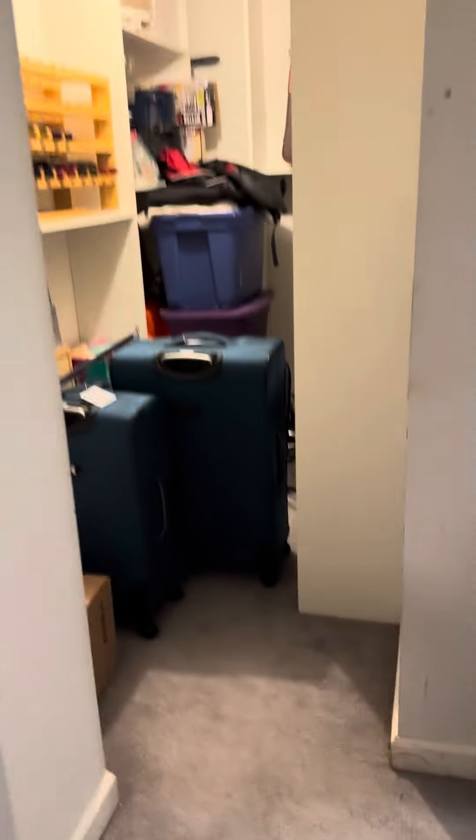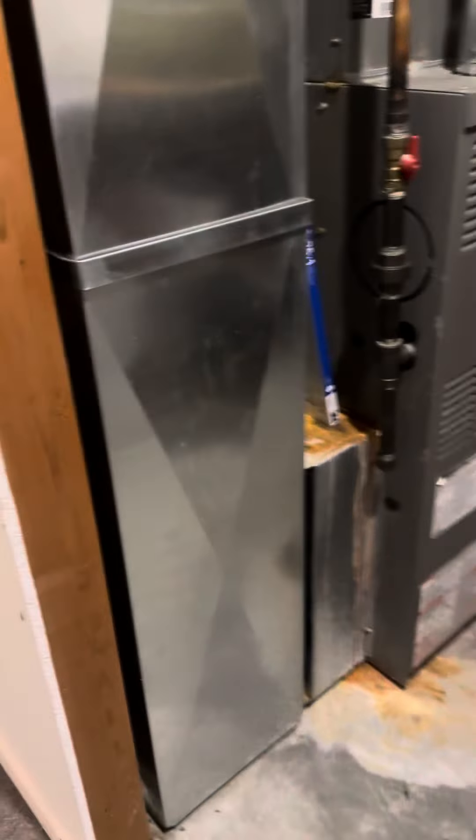We actually have to go through a bedroom, and then there's a door kind of to a closet, and then that gets us into kind of like a utility area.